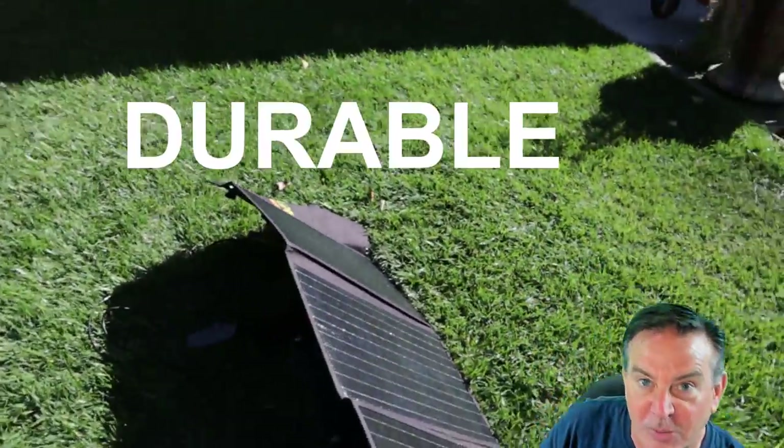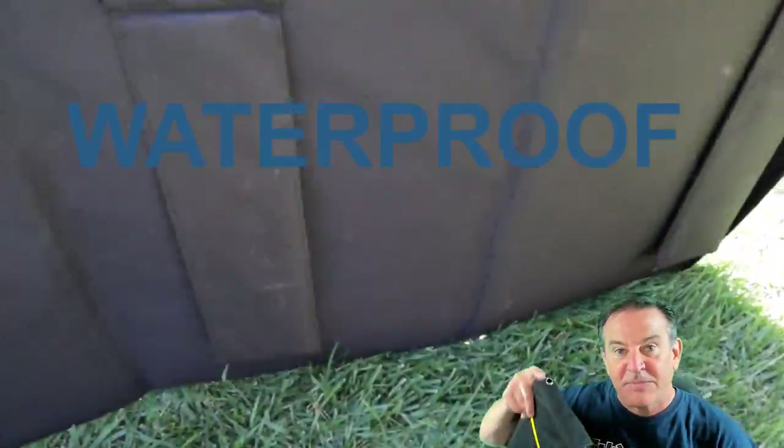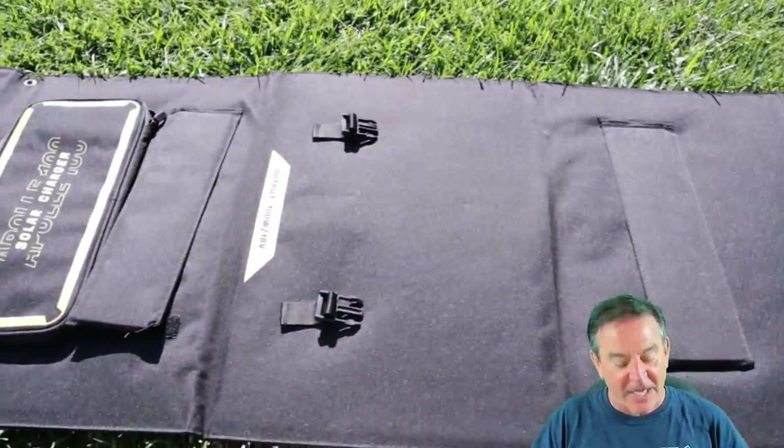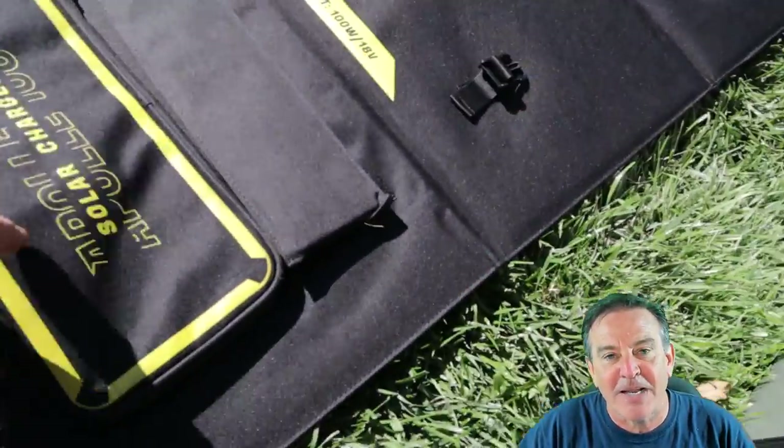It's incredibly durable and really well made. It's got a nice handle, good buckles, and some tie-down straps in all four corners. I do like that — it allows you to be really creative with how you set it up and secure it.